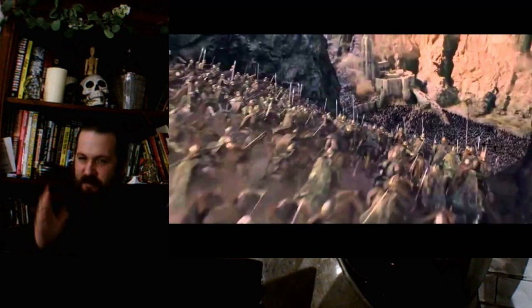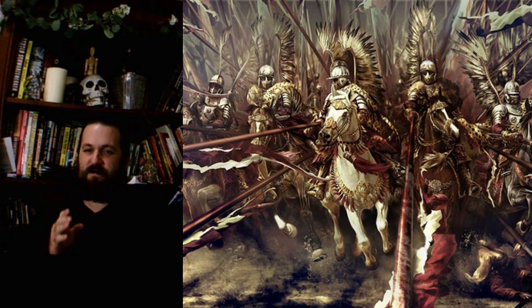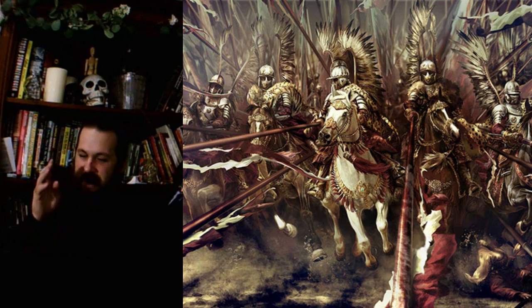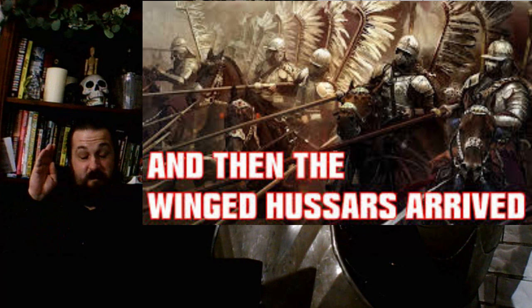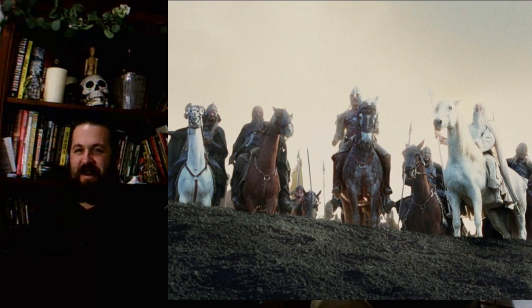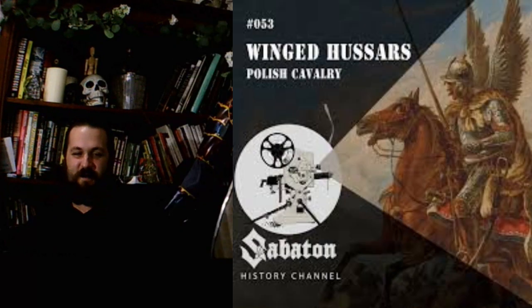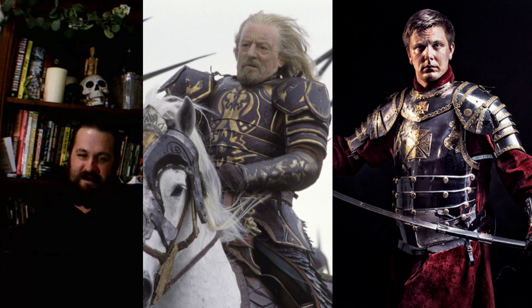Every time I see Helm's Deep, I'm reminded of the Winged Hussars and their famous victory at Vienna. Vienna was under siege, it was being undermined — the walls were going to blow — and then suddenly, I believe it is the largest heavy cavalry charge in European history. And of course there's the Sabaton song. When you see the Winged Hussars coming down that hill, it's like — and the Winged Hussars arrived! If you want to know more, I'd really recommend checking out Sabaton History — it's a history channel sponsored by a heavy metal band. Whenever I see Theoden's armor, I just think Winged Hussars all the way.